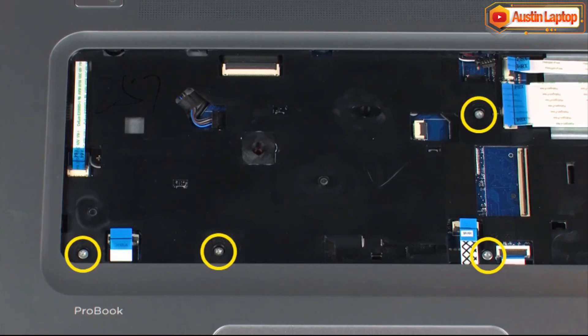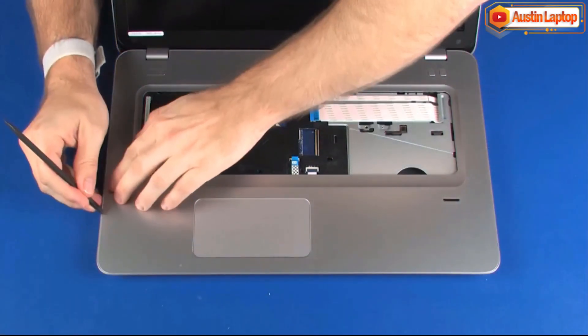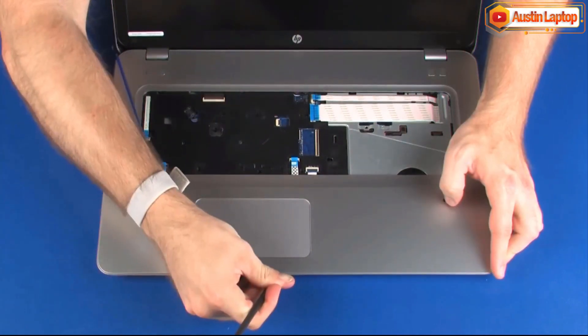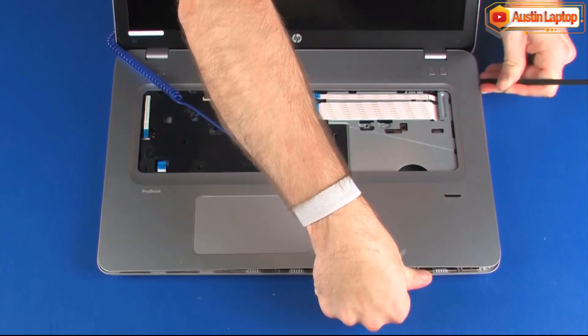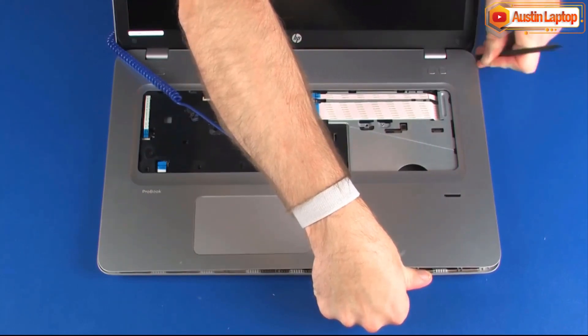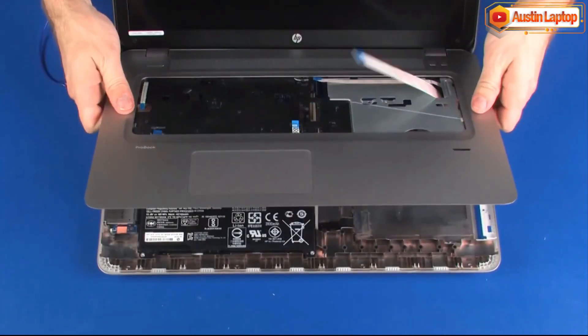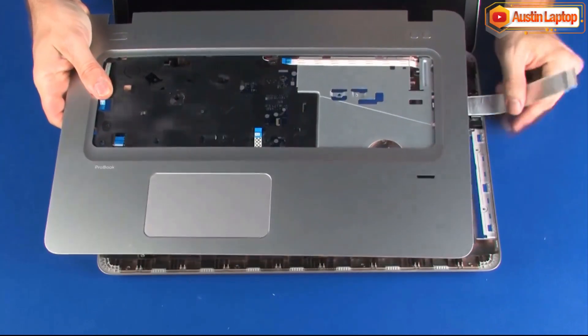Remove the four 6mm T9 Torx head screws that secure the top cover to the base enclosure. The 15-inch version of the notebook has six 6mm T9 Torx head screws in this area. Using a non-marring flat-bladed tool, carefully release the top cover from the base enclosure. Lift the top cover off of the base enclosure and guide the USB board ribbon cable through the cutout in the top cover. Remove the top cover.